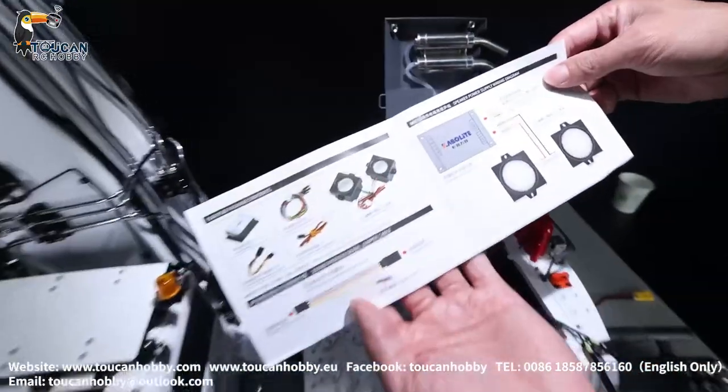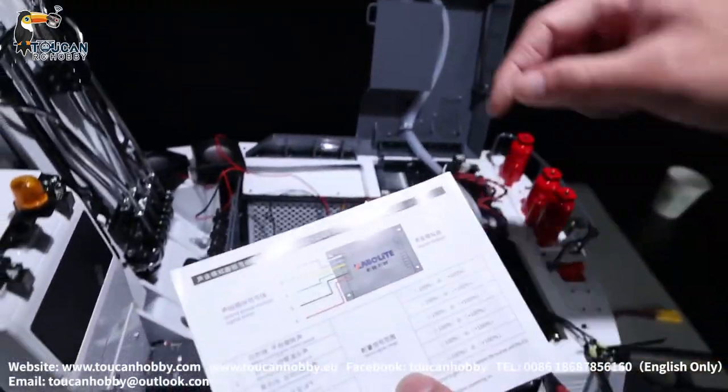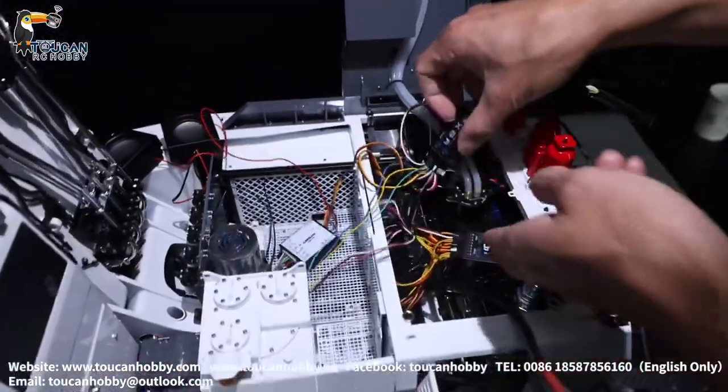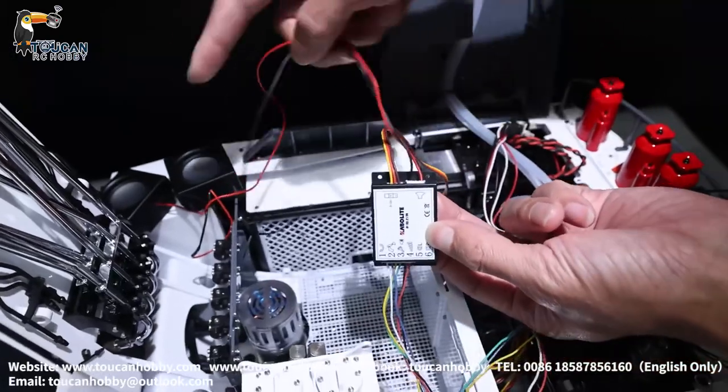This is the Capillator sound system, with two speakers and this is the main board. From this side, that's the board, and this wire is for the two speakers.